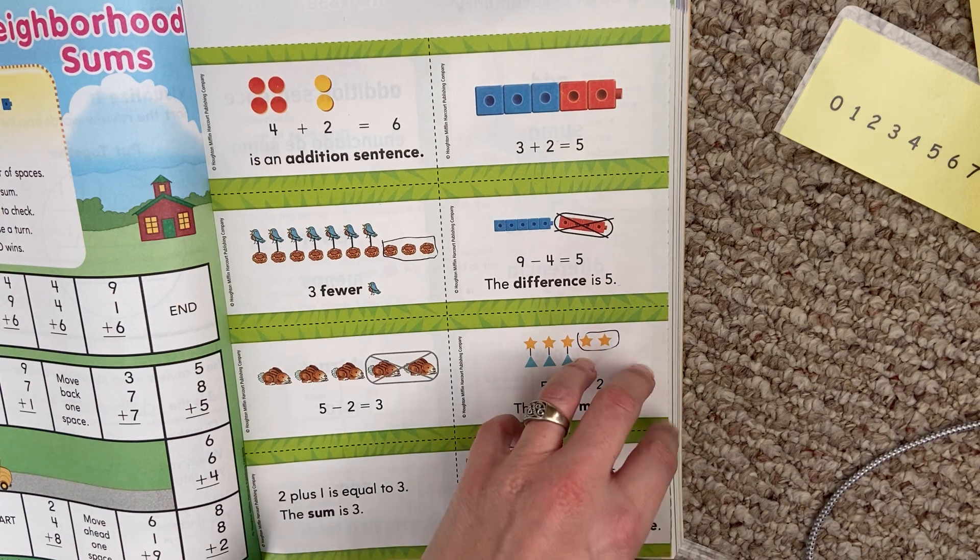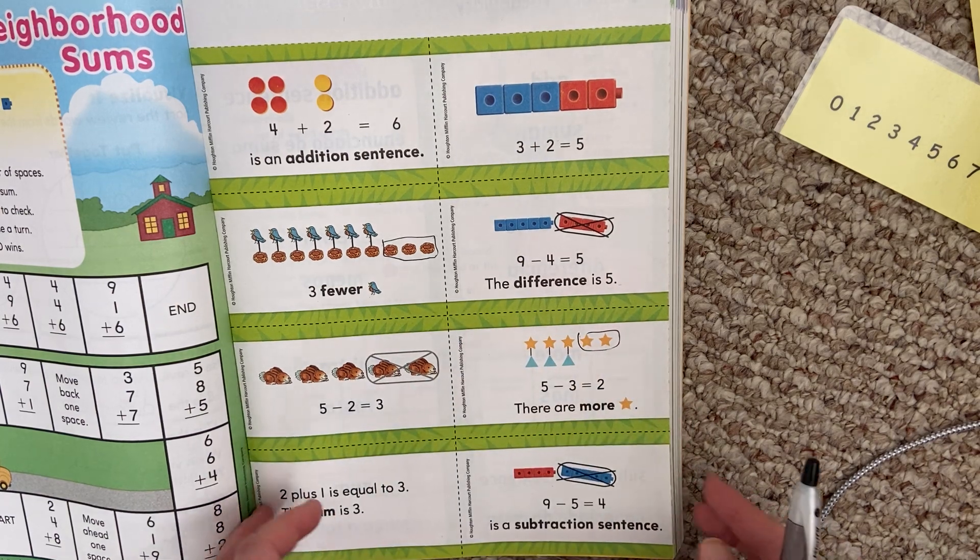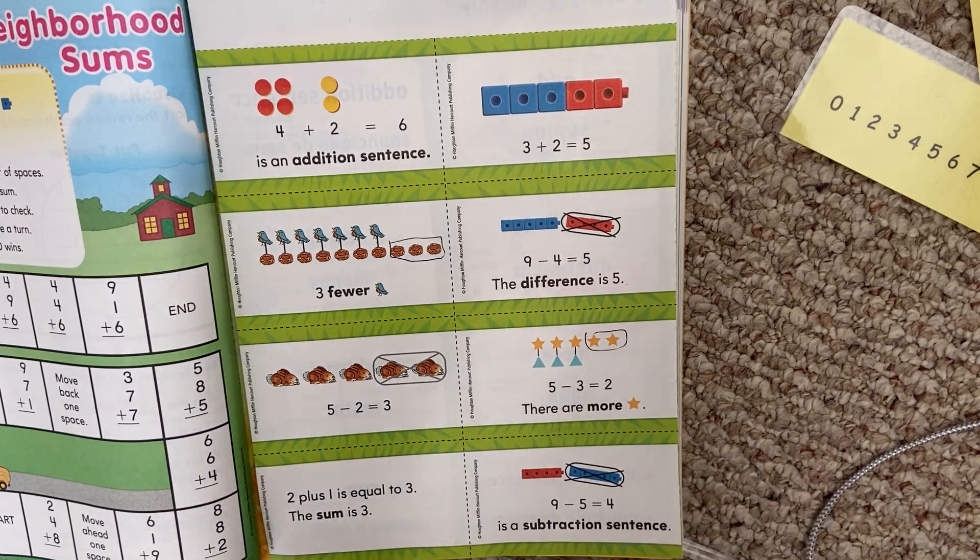Those are the vocabulary words that are a review, but you will see them in this chapter.